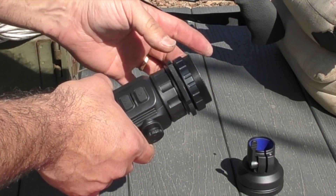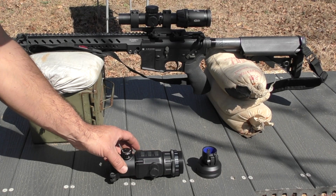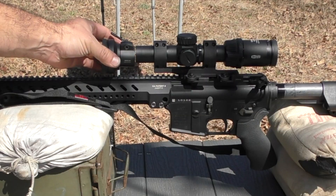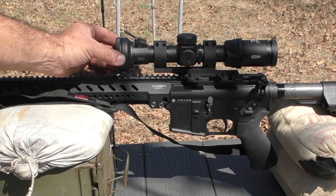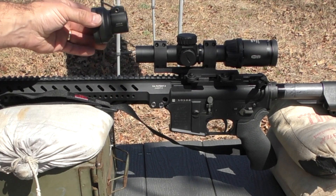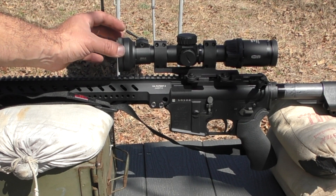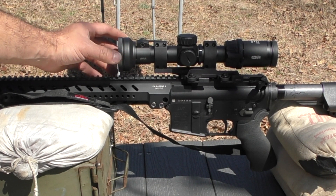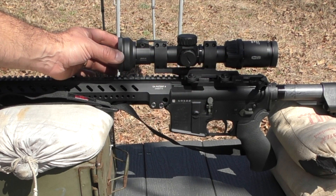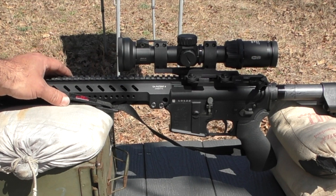Everything hand tight, and I'm going to put these lock rings all the way forward — there are two of them. In concept, you want that throw lever on top, and you can install it at various depths, but there is an internal shelf in this part so when you push it all the way you get a hard stop. With the throw lever at top dead center, nothing moves — it essentially becomes an extension of your day optic's structure, meant to support the weight of the clip-on thermal unit using the interface of your day optic to your rifle.